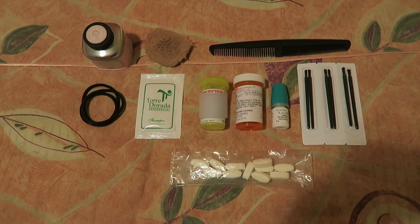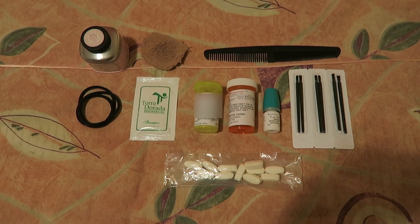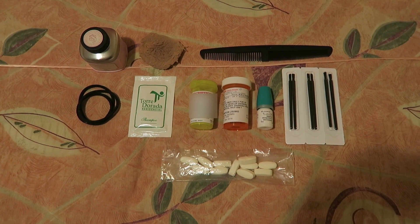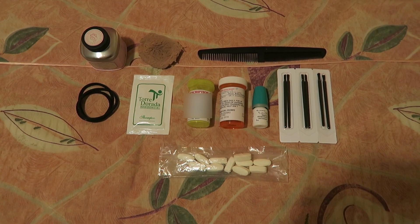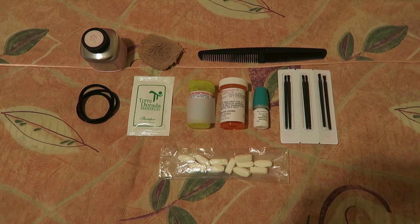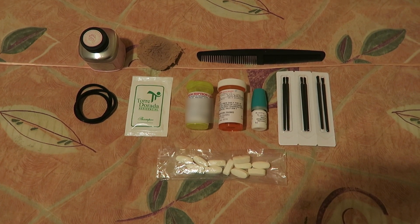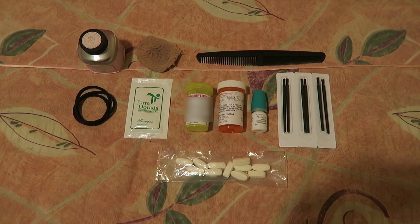I have some hair products and the rest of our medication. I've got my dry shampoo, a puff, a comb, a few hair ties, and some shampoo just in case. I've got our Diamox which helps with altitude sickness, some medication for severe diarrhea, my Latisse with three sets of disposable brushes, and some lysine which helps to prevent cold sores.